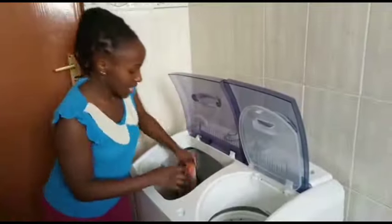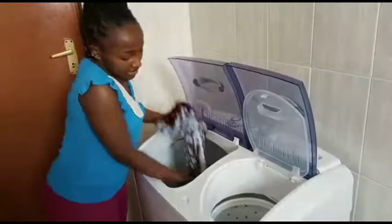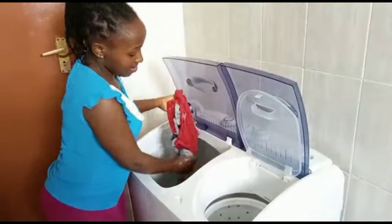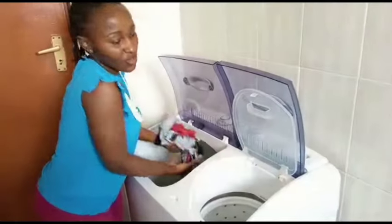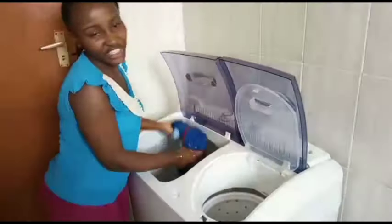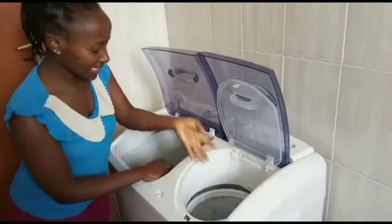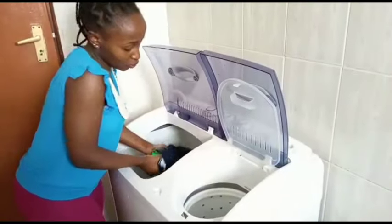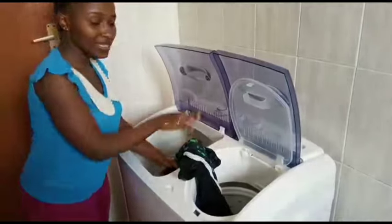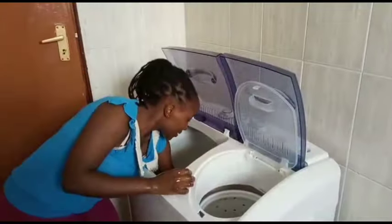This is what makes it a semi-automatic machine — for a fully automatic one, it washes, spins, and rinses all in one process. But for this one you have to manually move the clothes from the wash tub to the spinner, which is what I'm doing right now.